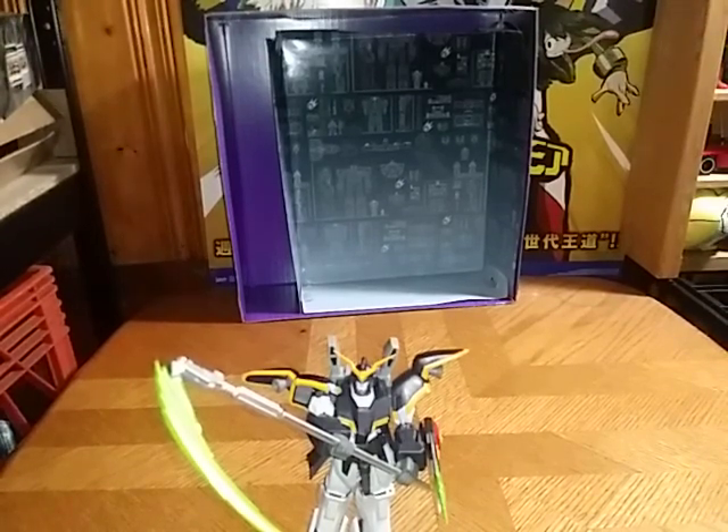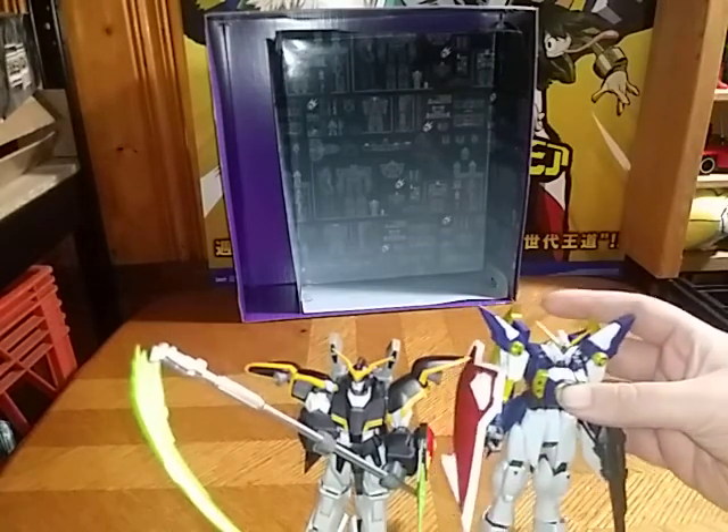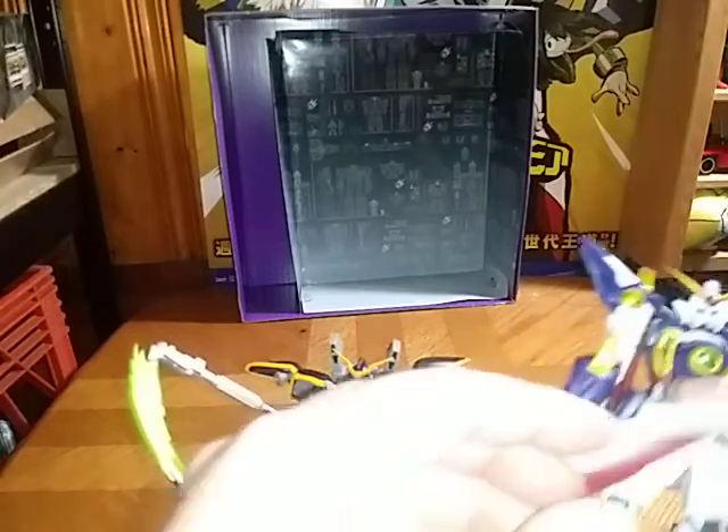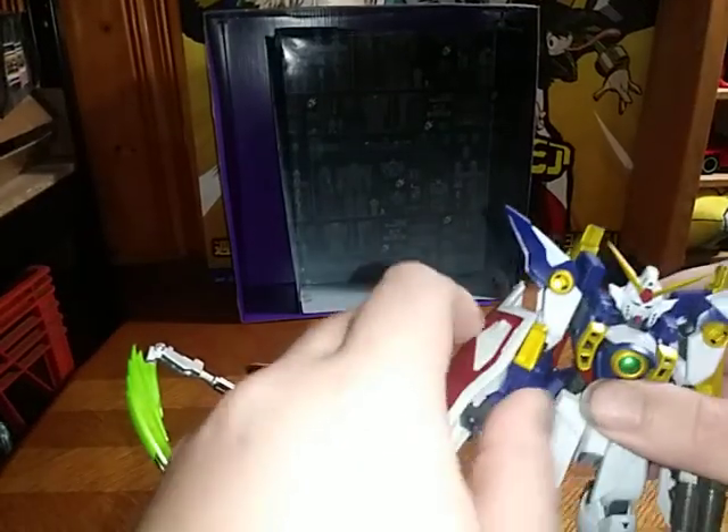Now for comparison — the most important thing I should do before ending this video — compare him with his fellow Gundam Universe figures. Here he is next to Gundam Universe Wing Zero.